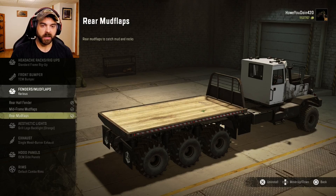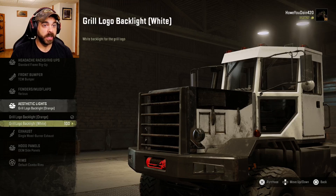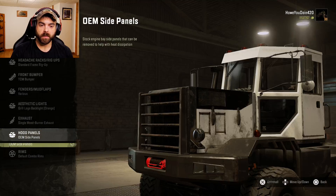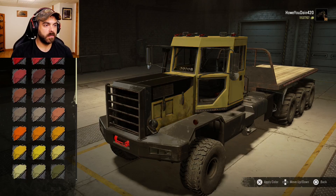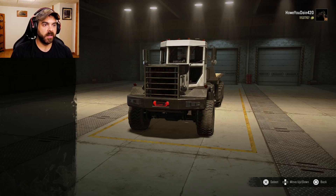For fenders you can take them and the mud flaps off, but I'll leave those on. Aesthetic lights come in orange or white — I'll leave that alone. Exhaust, there's only one option. Hood panels can be removed from the sides but I'll leave them on. Colors — quite a few to choose from, I'll leave it with the white and black it comes with. No interior or exterior customization beyond that.